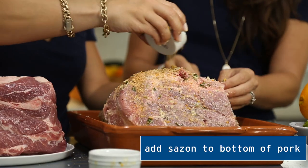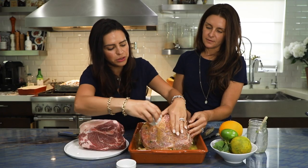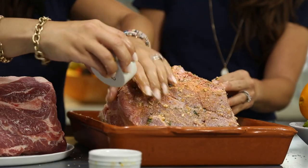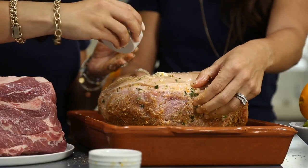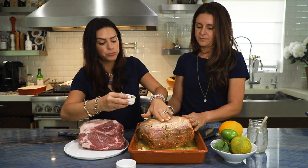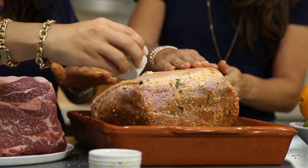And then we've got our sazon. We're going to primarily put it on the bottom, with a little bit on the top as well. Just keep in mind, don't put too much because it will brown — it naturally browns due to the high fat content.